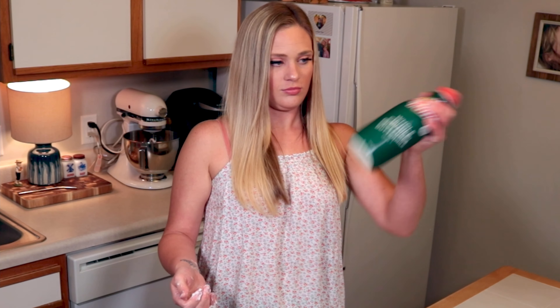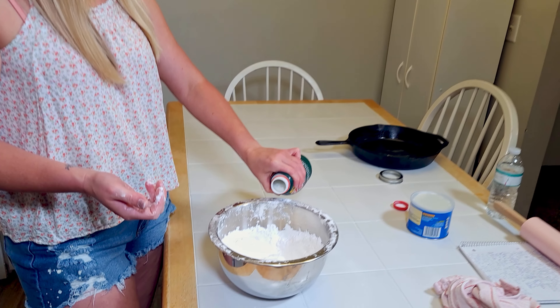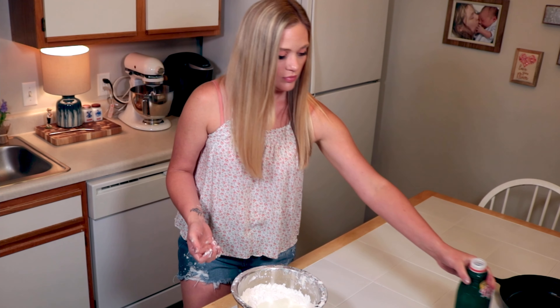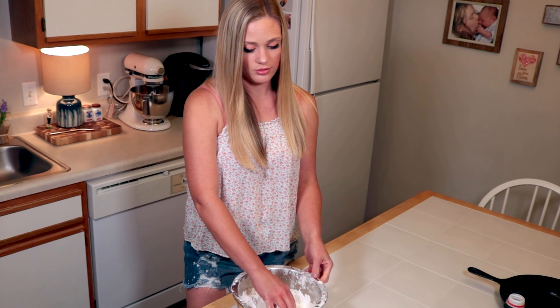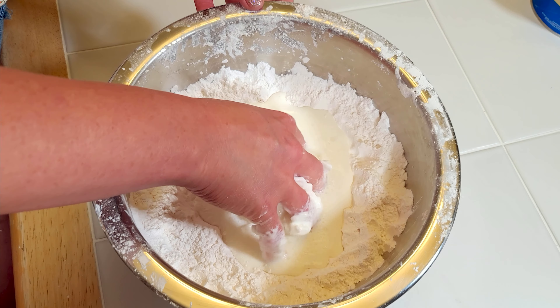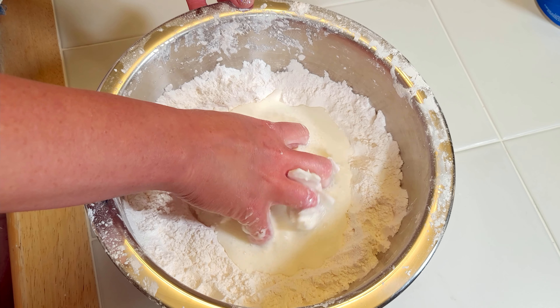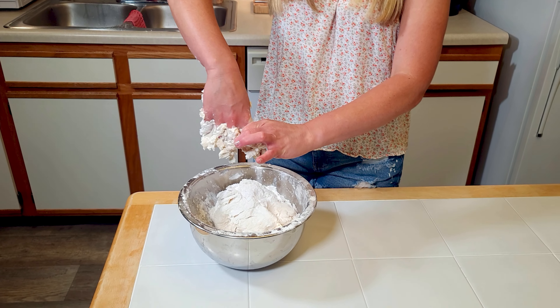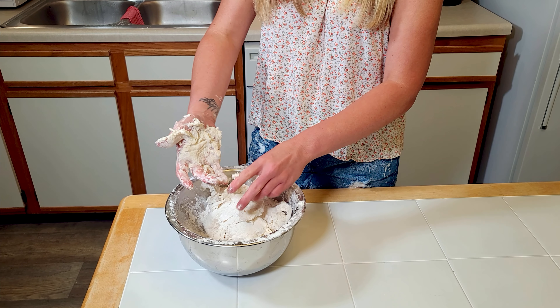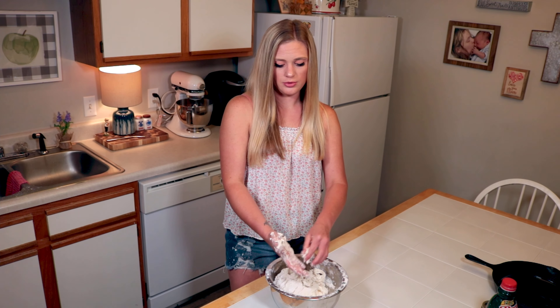Shake up your buttermilk. Fill up that hole. Now the fun part — kinda get that Crisco mixed in with the milk first. You're gonna have to kinda clean off your fingers. It's a big mess, but delicious biscuits.